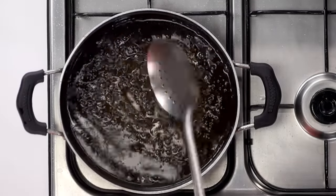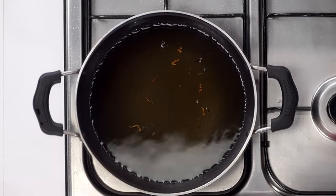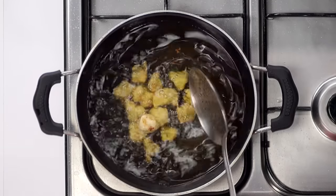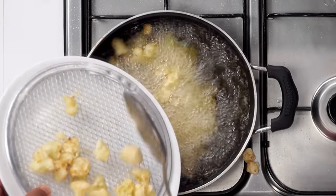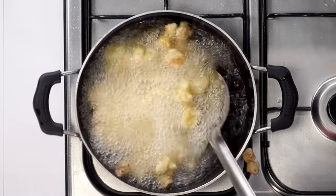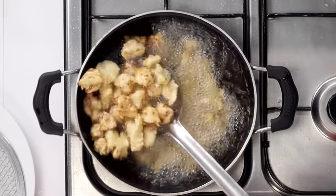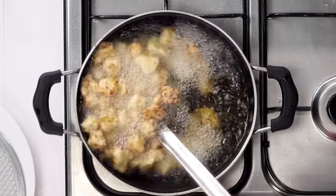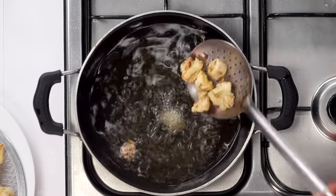We have to double fry the gobi to make it very crispy. For that, heat the oil to very high and add the gobi pieces again. This step is basically a flash fry — the oil needs to be very hot and the flame needs to be high. Fry it for about 30 seconds. You can notice how the gobi pieces are going golden now. The gobi is ready.